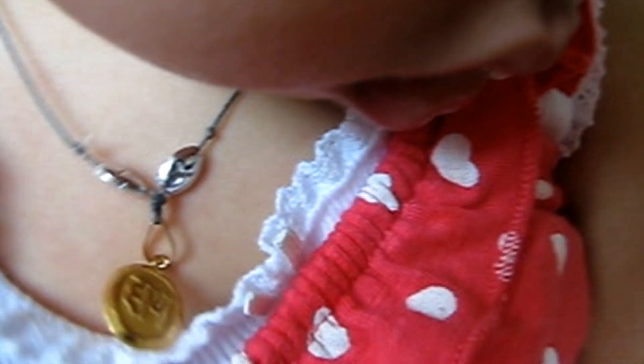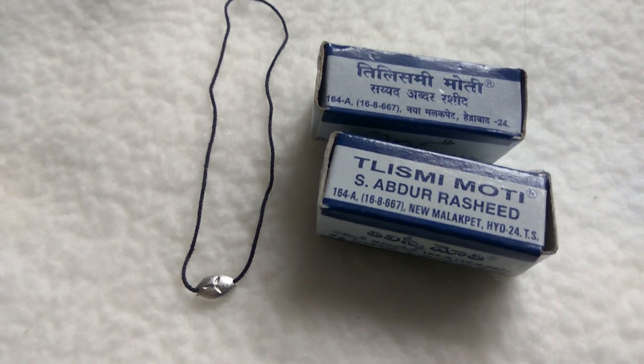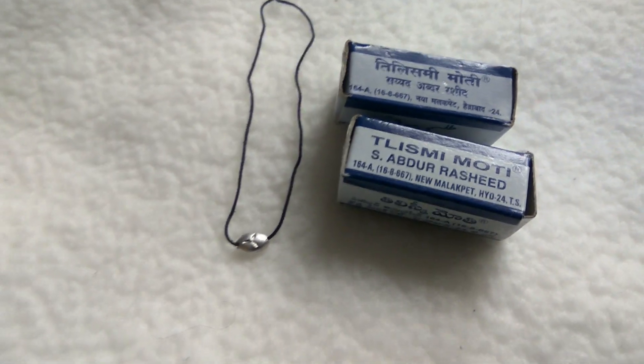My daughter who is 6 years old, I have also used it. This is the package. It is an oval shape and it has a thread. It is black in color.